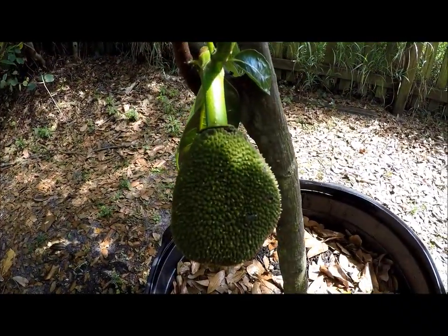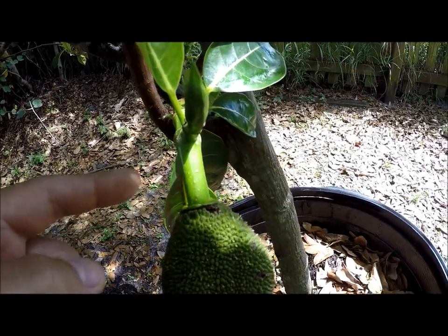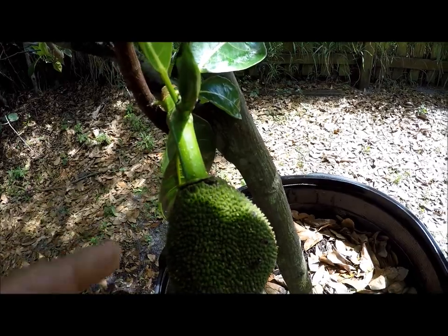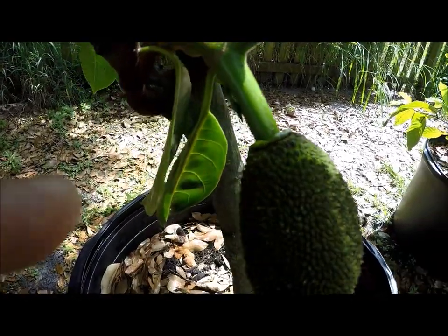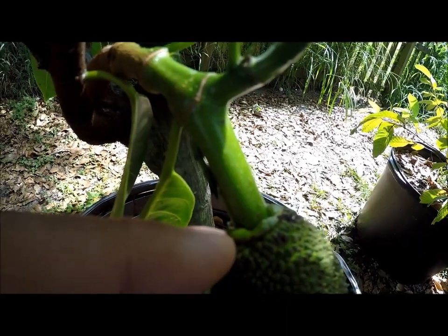Right here is a female jackfruit. As you can see, the stem is much larger and also there's a collar around the flower.